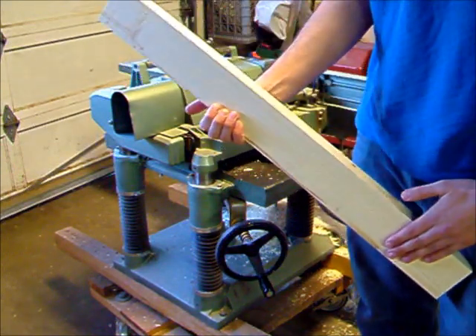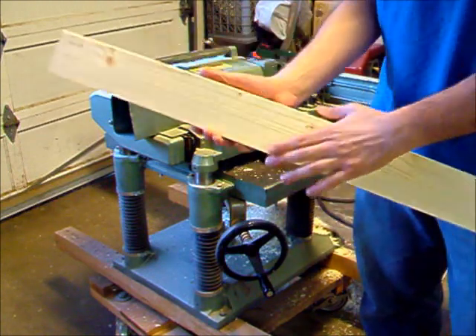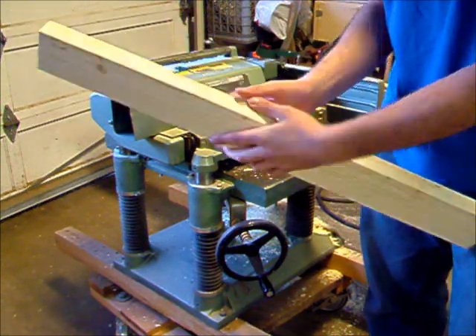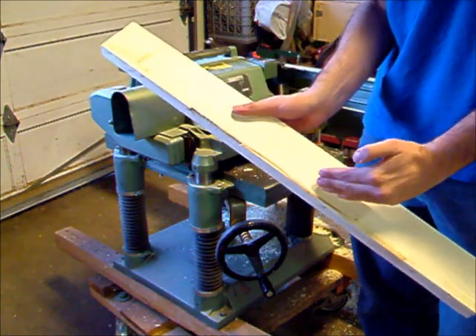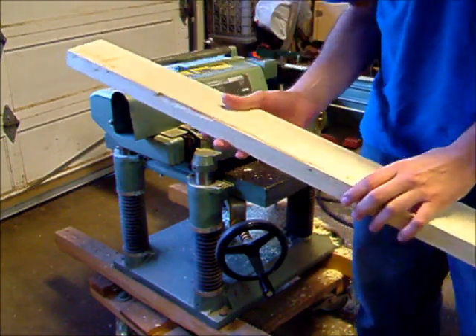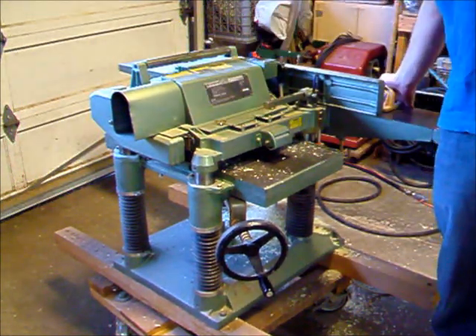Now we've got one surface through the jointer, a second surface through the jointer relative to it, and the third surface we just did on the planer. We know that these two surfaces are perfectly straight to each other. To completely square it up, we would take the fourth side off on the table saw — I've shown you how to do that — and then we'll have a perfectly square board. This has been Kenneth showing you how to use the planer jointer.